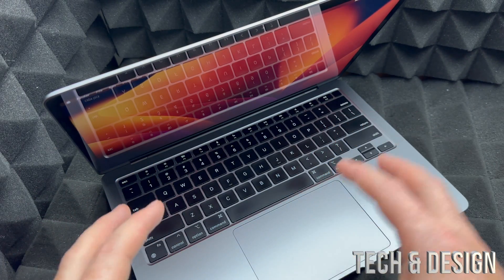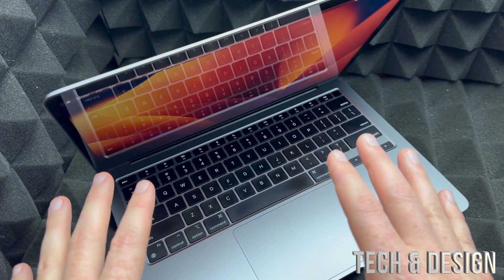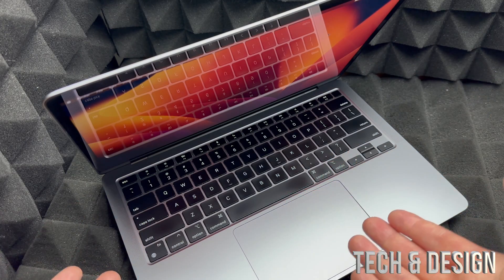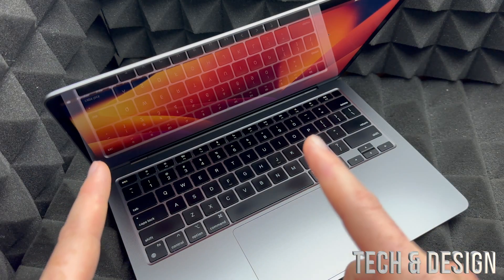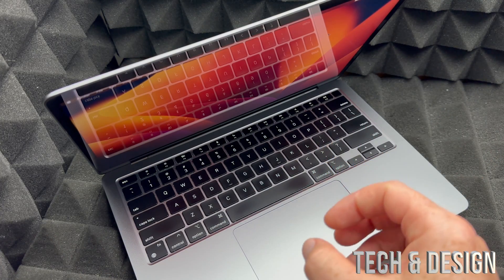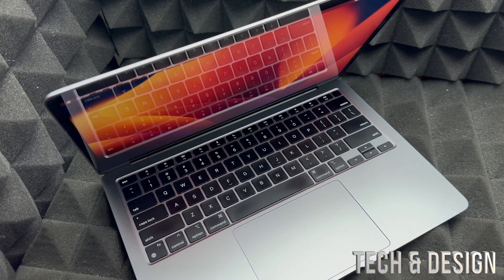This process will delete everything from the Mac, including the Apple ID. So you're going to have to activate the Mac using your own Apple ID after this. If you're selling it, just leave it as is or activate it without an Apple ID — you can actually do that. You can skip all the steps and not add any personal information if you're selling it later on.